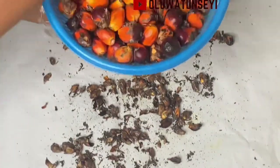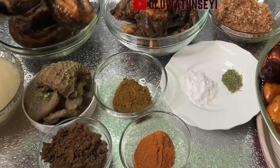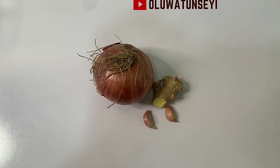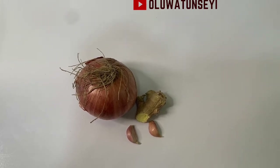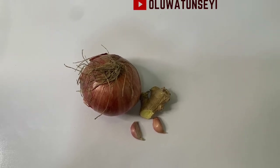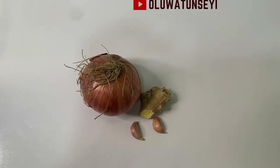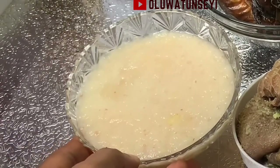Before I go to the details, I want to show you how I made my onion-ginger-garlic paste. I'm going to use one medium-sized onion bulb, two small-sized cloves of garlic, and ginger about two inches long. I'll be blending all these together with half a cup of water to make the ginger-garlic-onion paste.